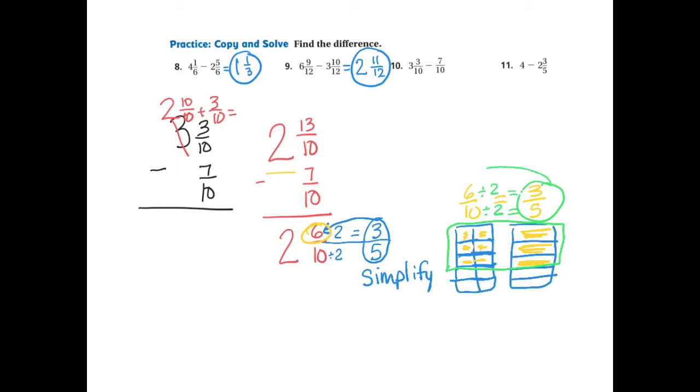Taking this fraction and combining it with the whole number, my final answer is 2 and 3-5ths. I'll add that to the top portion to show my work and give the answer.